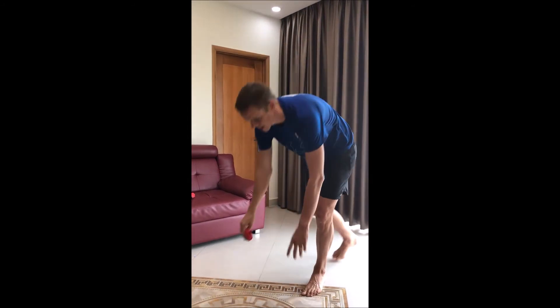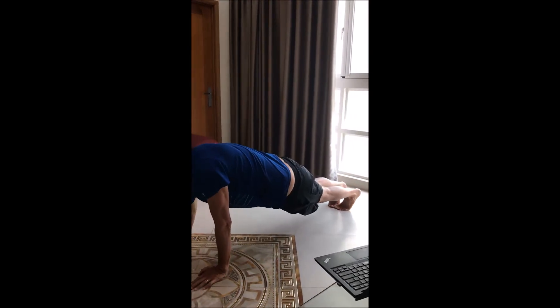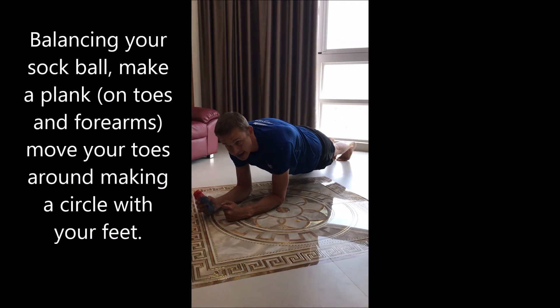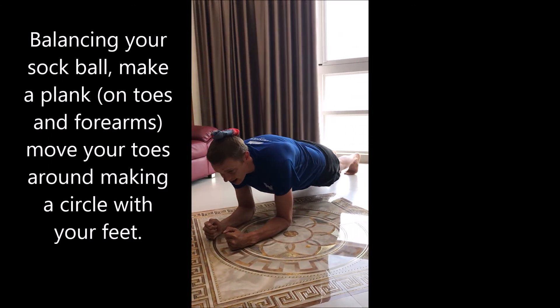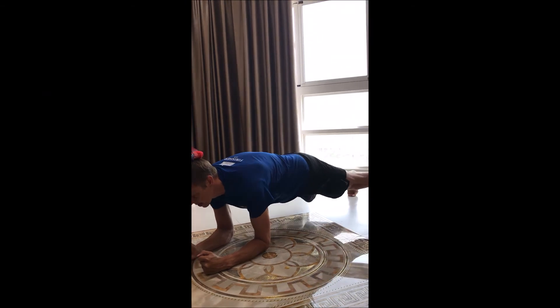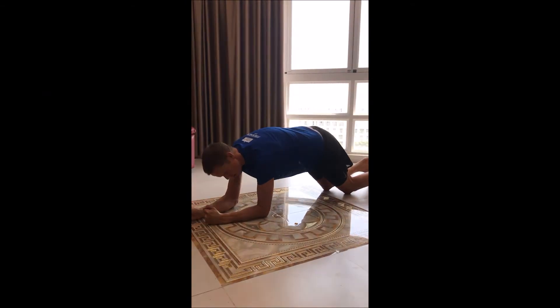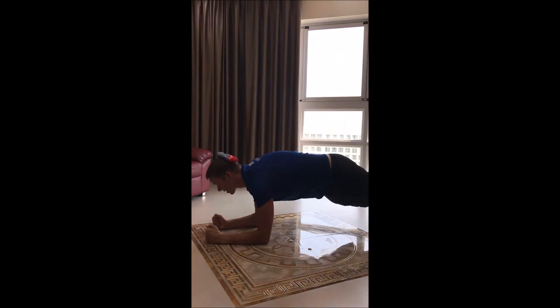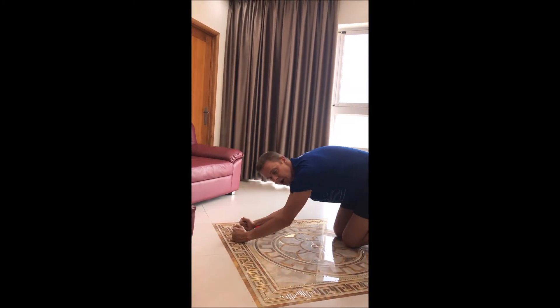The last one — this is new to me. We're going to get into the plank position: on our toes, on our arms, with our forearms straight. It might be easier to have someone put the softball on your head. What we're going to do is make a circle — feet go around. I've run into a piece of furniture, so I'm going to have to stop.